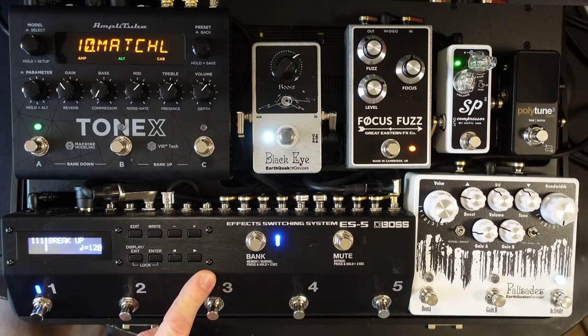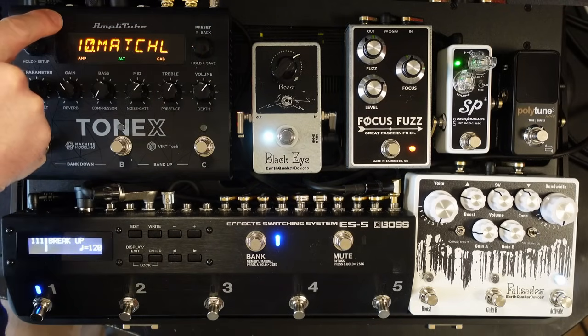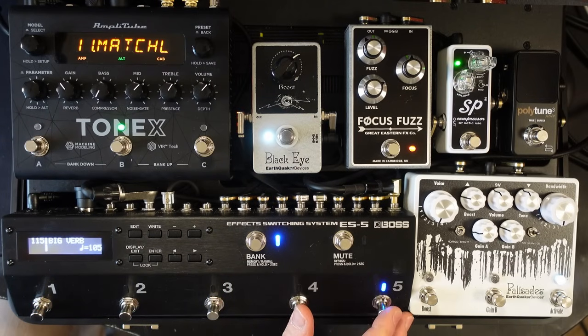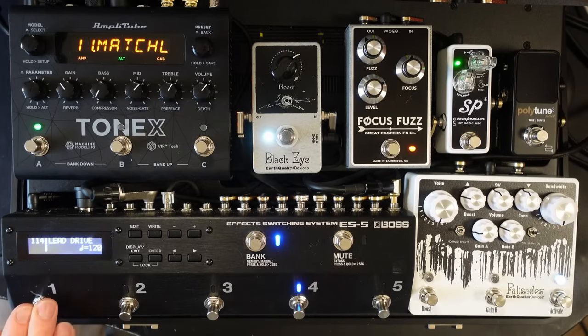I'm using a Boss ES5 for this, connected via MIDI to the Tonex pedal. So every time I change a patch on the ES5, the patch is also changing on the Tonex, and it's also changing on my Axe FX system.